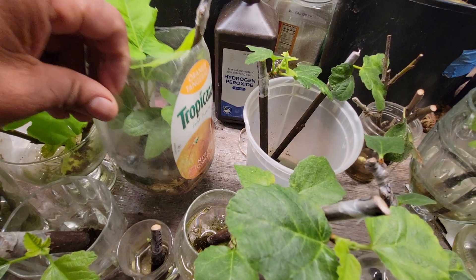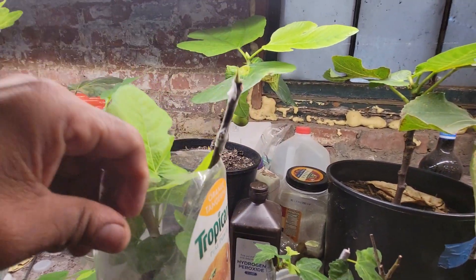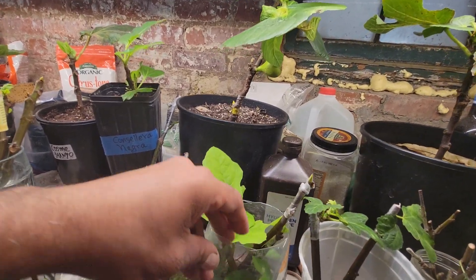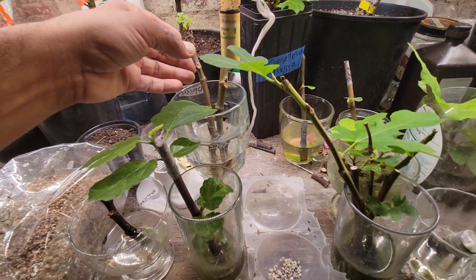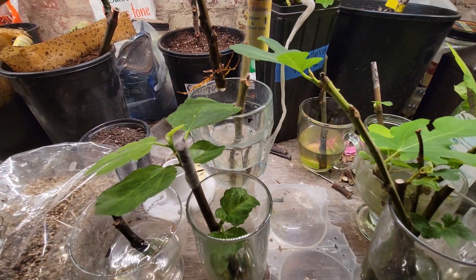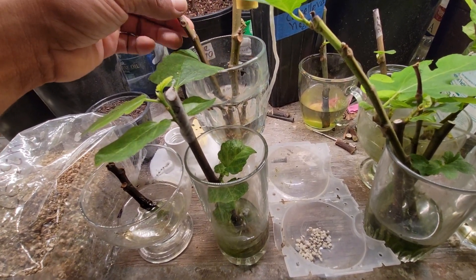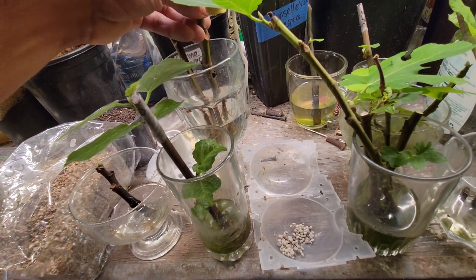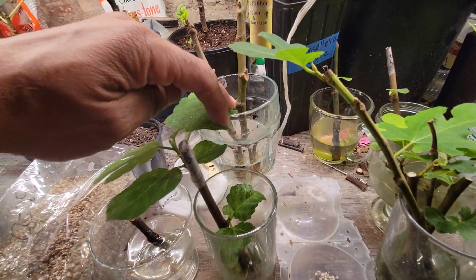This one had a lot of roots. I don't want to take it out because it has a lot of roots and they seem happy. Same with this one here. I changed the water yesterday on this one because I was having a problem with it.